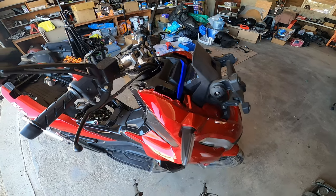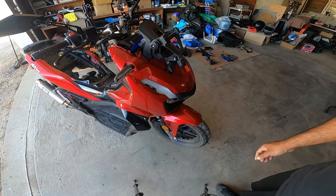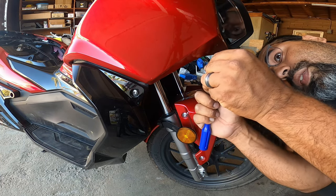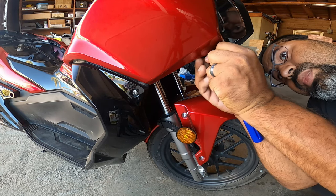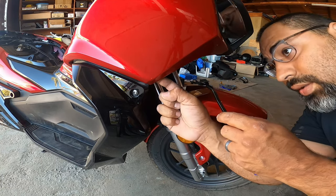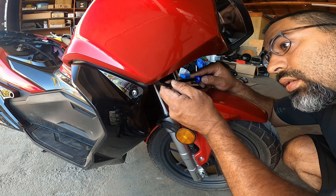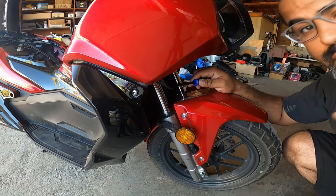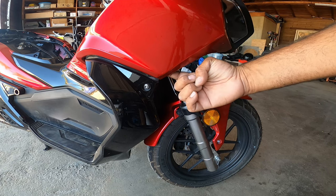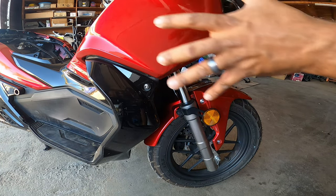Before I forget, there are a couple more pieces you have to remove down here. There are two body grommets — one right here, and one right over here in this corner, behind the plastic. You'll feel them, they're very obvious underneath. Take those two off and that should give you everything you need to safely take this front fairing off.